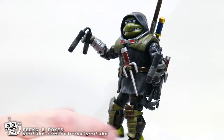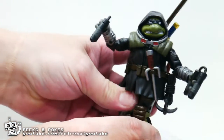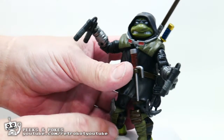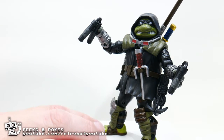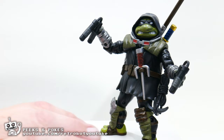I've put him onto a stand so that he's able to stand up, because the feet are kind of hard to position because of the shin guards — you really don't get much ankle movement. It's hard to plant his feet in a way that he can balance comfortably. A stand is important, and unfortunately the figure does not come with a stand.